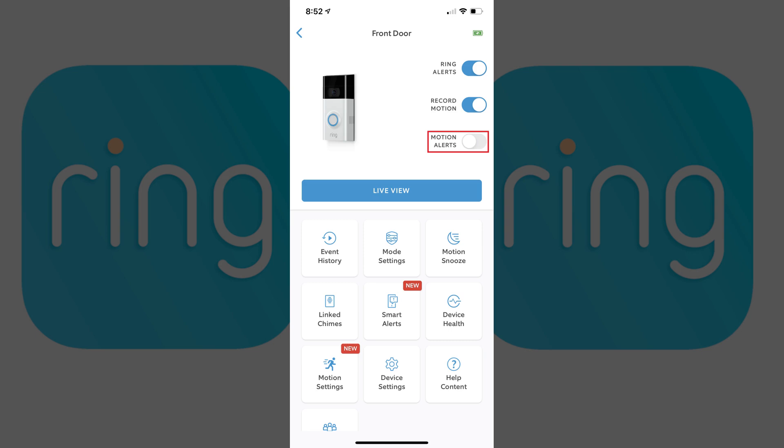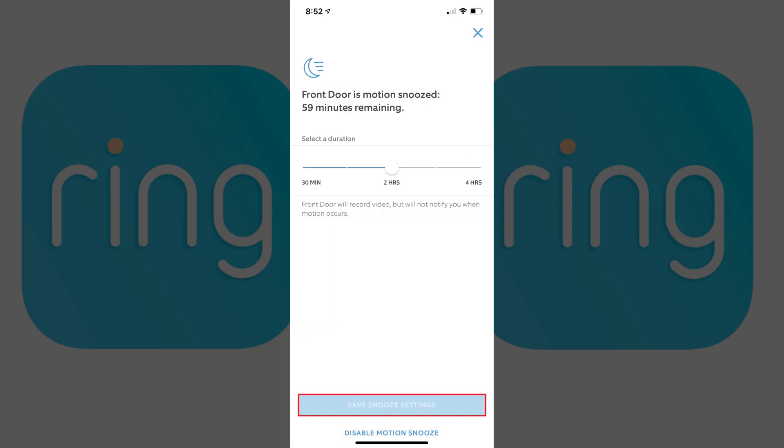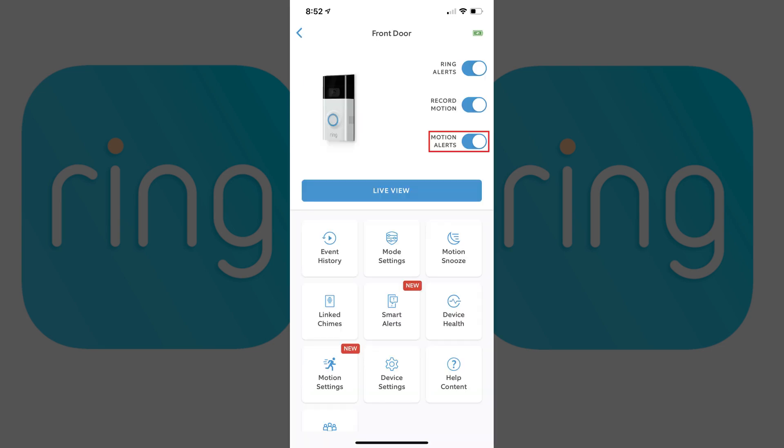Your Ring doorbell notifications will automatically be enabled after your defined period of time. If you decide you want to turn motion notifications back on prior to your defined end time, you can do so by tapping Motion Snooze and then tapping Disable Motion Snooze. You'll return to the information screen for your Ring doorbell, where you'll see the Motion Alerts toggle is turned back on.